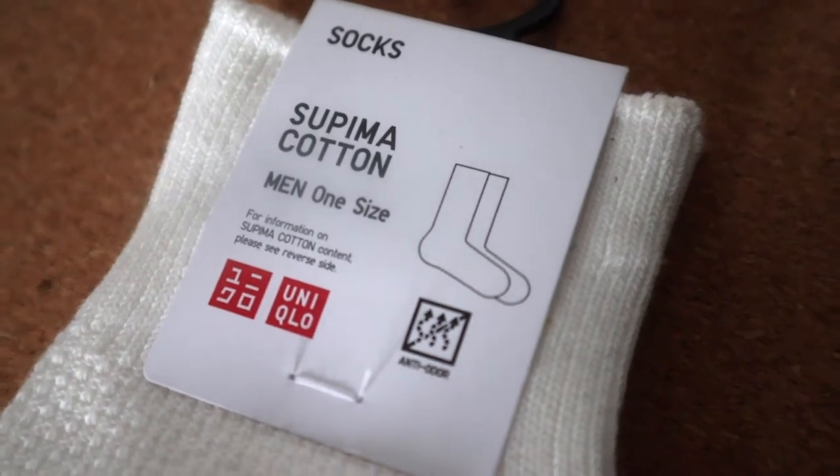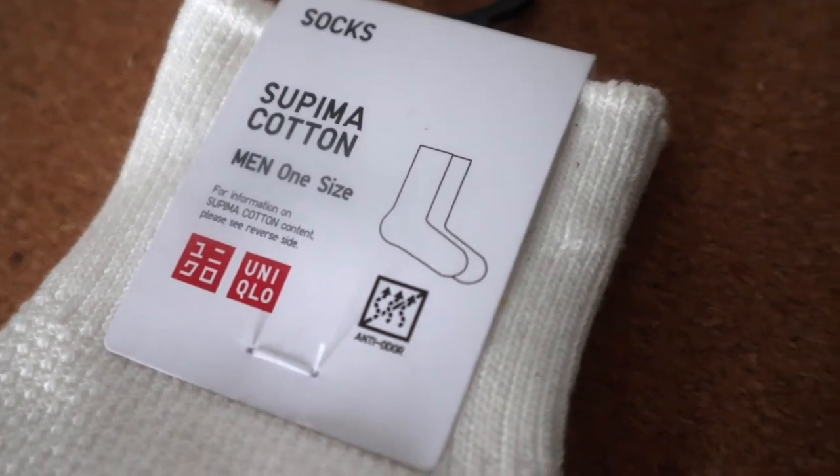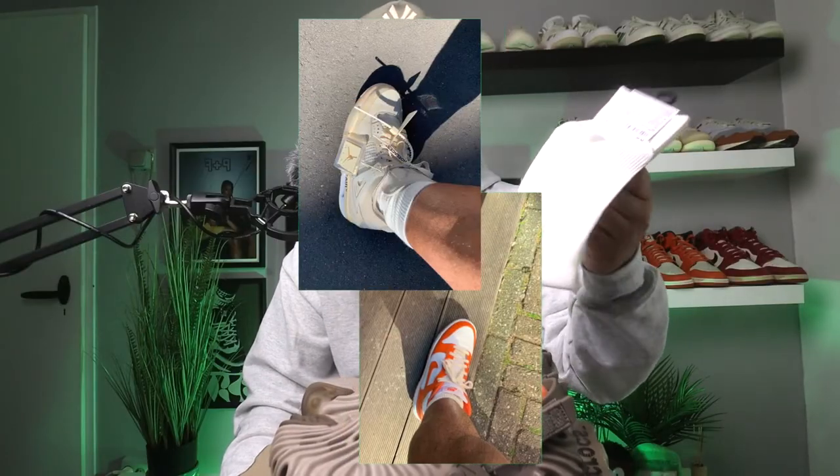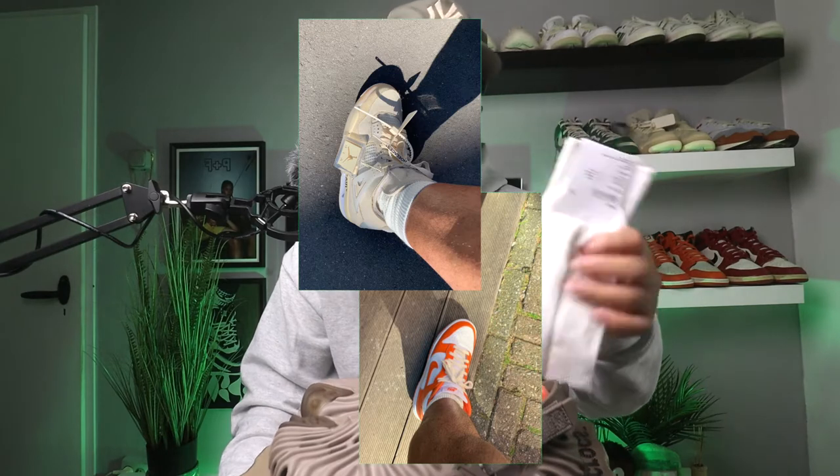Now, a lot of you guys ask me what kind of socks I wear on all my shoe reviews. These are the socks I wear in all my videos — they're from Uniqlo, I believe three for ten dollars. They're minimal with no branding, and I like them a lot because they come in this off-white or cream color that looks good with any type of shoe you wear.